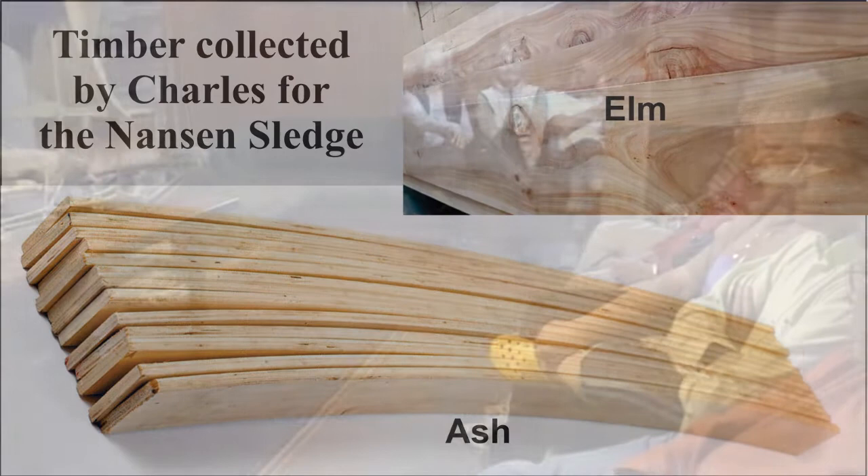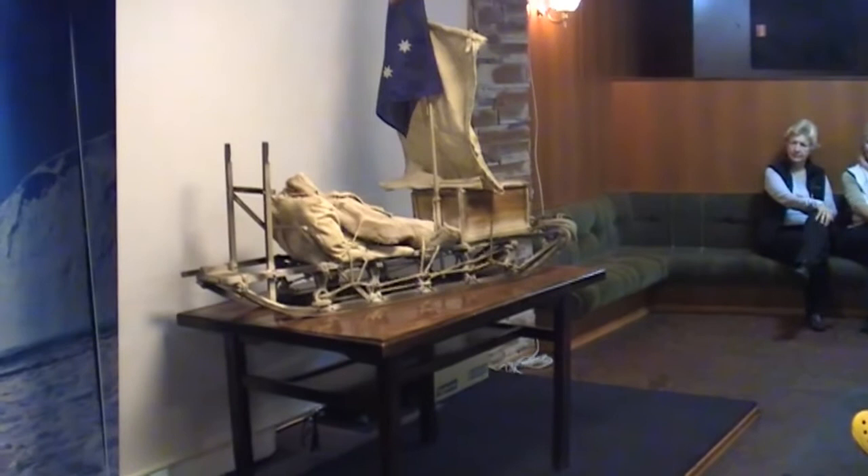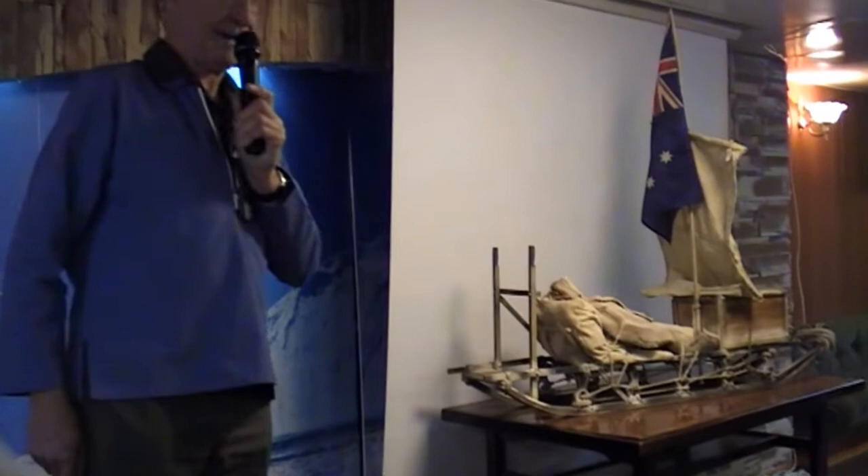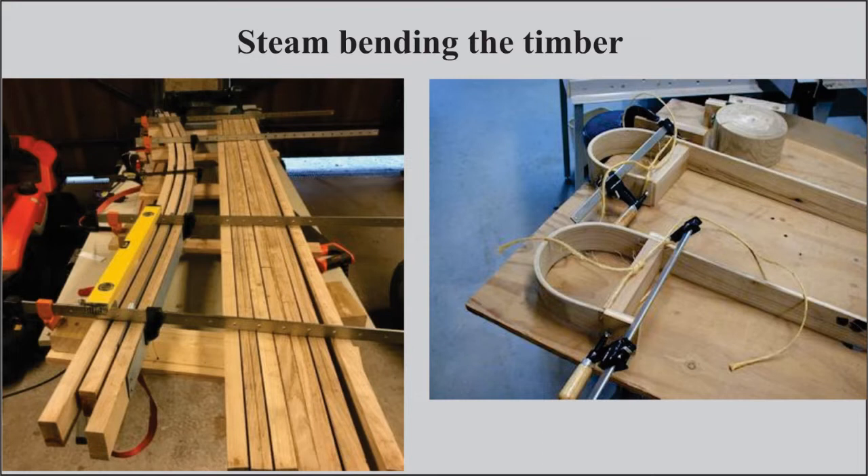I had a bit more time this time, collected timber, and tried to make it authentic in terms of materials. I used my aging techniques, which turned some of it black — I thought I can always rub the black off. Runners were steamed, uprights crafted, and the cane bow piece curved, all prior to departure.